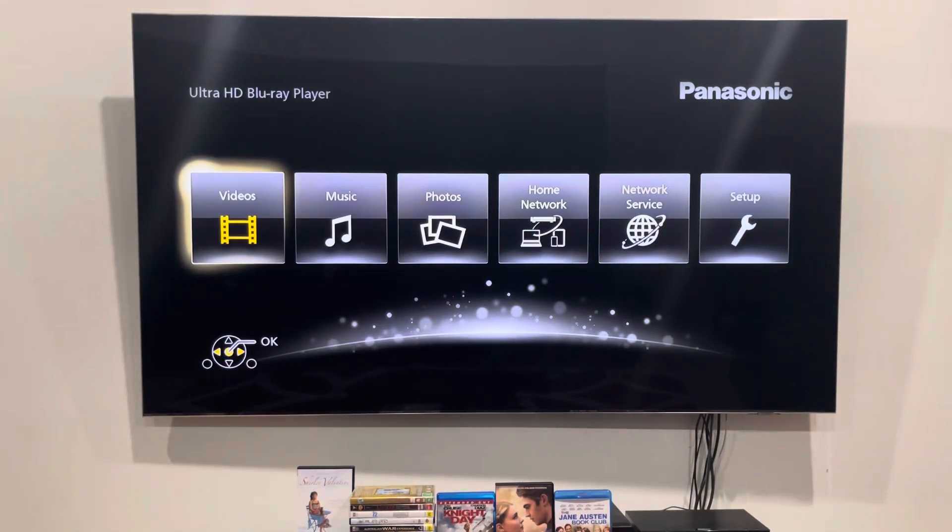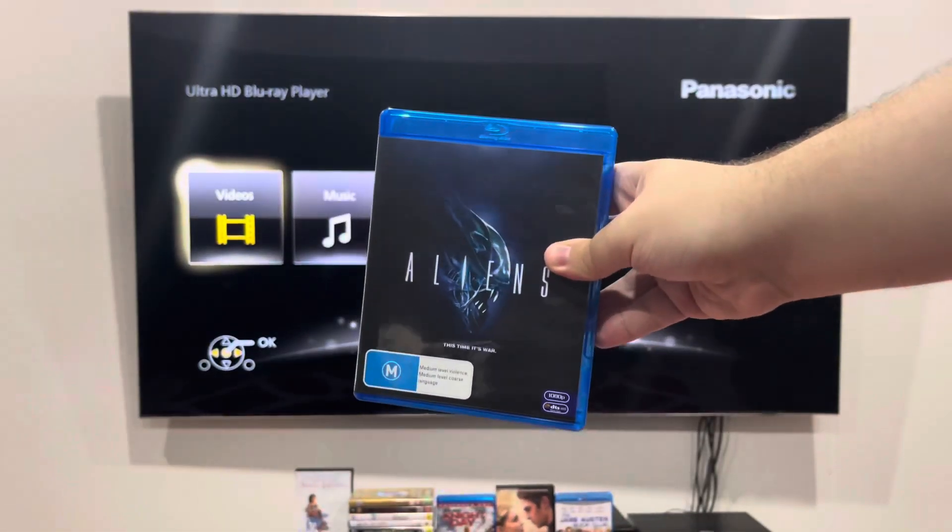Hey guys, it's Old Jane Network here, and today we're going to do another Blu-ray opening. This Blu-ray is Aliens from 2011.